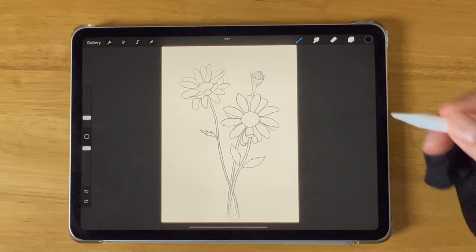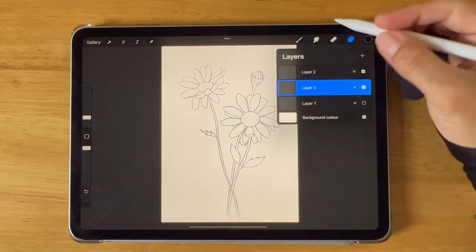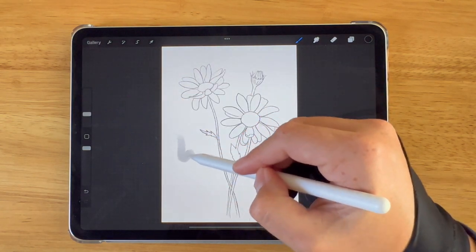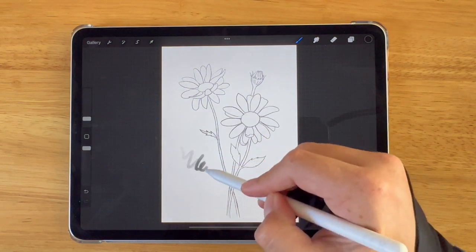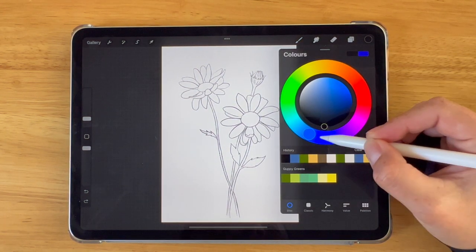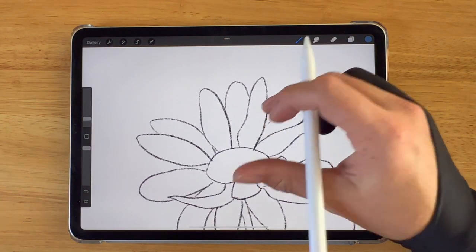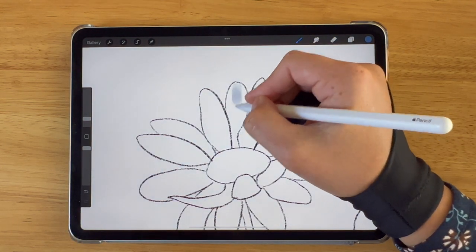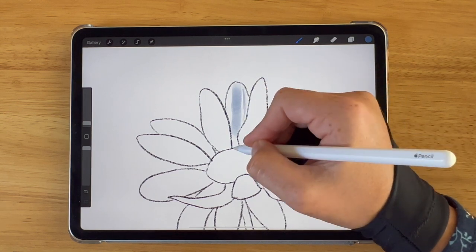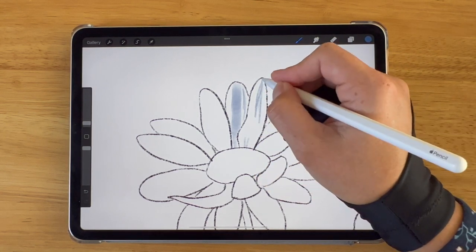My daisy outline is complete and now I'm going to create a new blank layer and drag that layer underneath my final outline sketch — this is where I'm going to be adding color. I'm going to choose the painting gouache brush on Procreate, adjust the size, and have a look at the texture. I'm trying to keep my brush quite small so it's easy to fill in those petals. I'm going to start off by working on the shadows on each petal, choosing this muted blue color and working into each petal to create shadow areas.